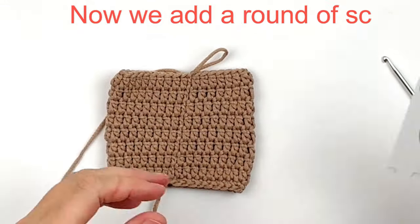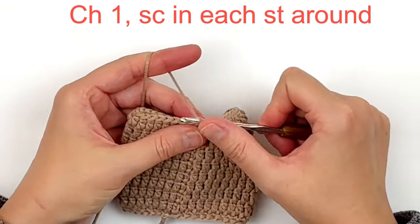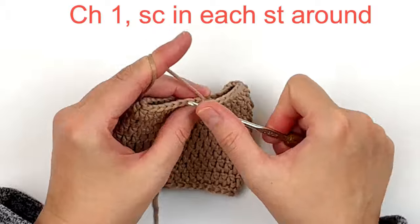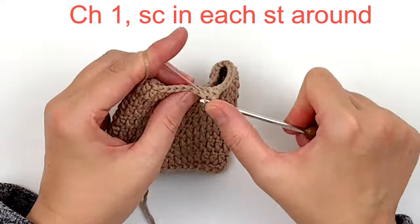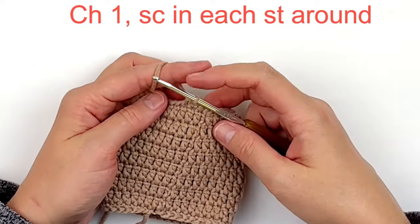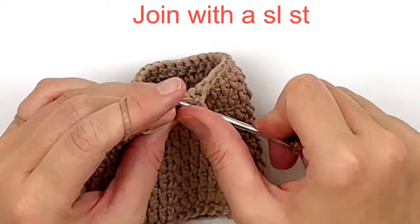Because we started with a round of singles, we're going to end with a round of singles. Chain one and single crochet in every stitch around. At the end, join with a slip stitch in the first single crochet.